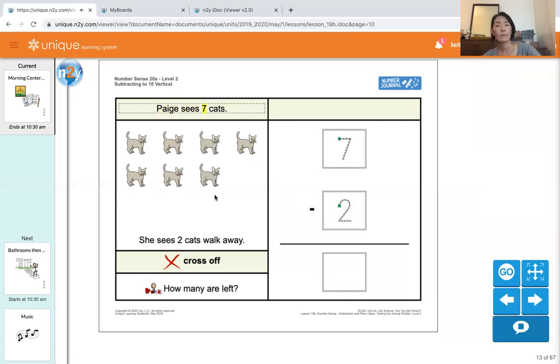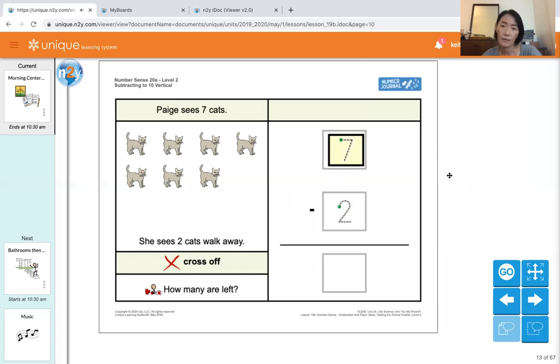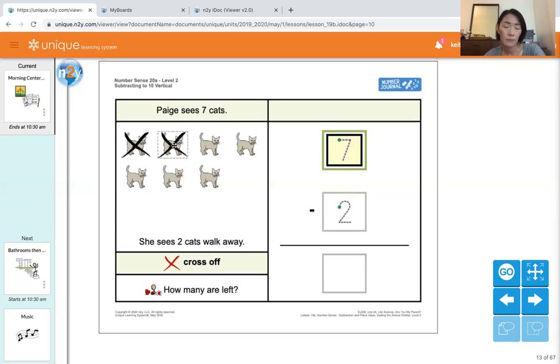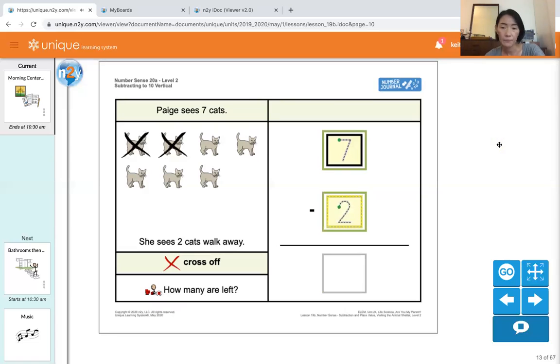Paige sees seven cats — seven cats. Let's count them: one, two, three, four, five, six, seven. Match the number: seven. She sees two cats walk away, so we have to cross off two cats: one, two. We cross off two cats — match the number: two.